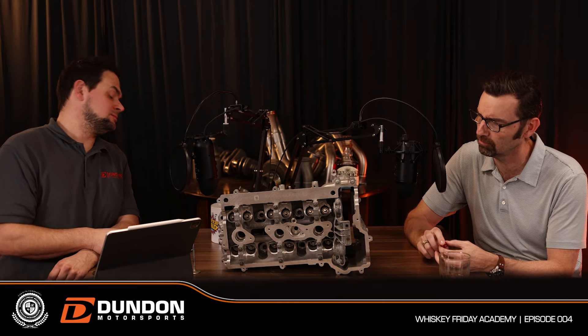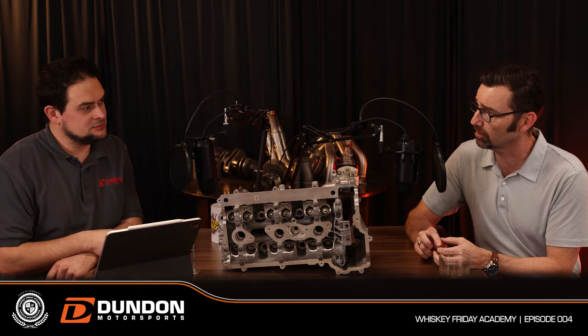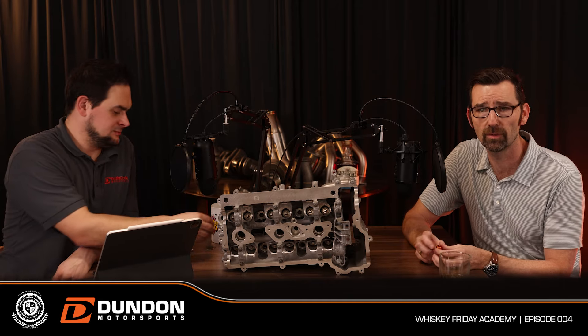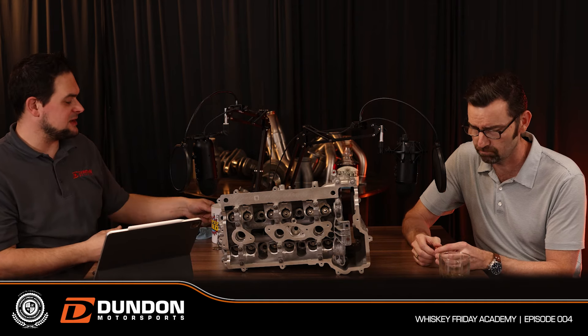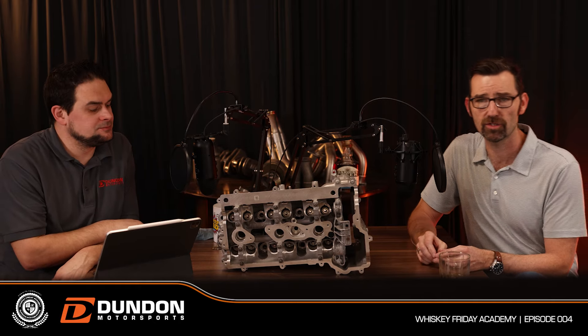We had guys building large engines and tried to tune them, but the ECU didn't play along, so we couldn't tune it — it was just kind of running on its own, not how we wanted. So we pushed it aside and let other people handle that.